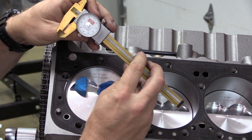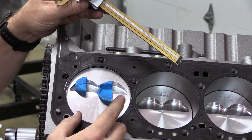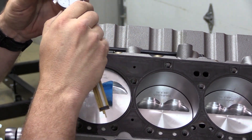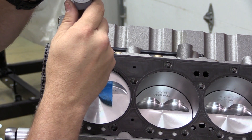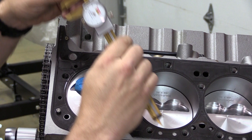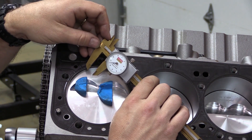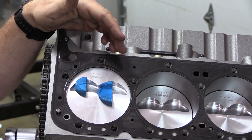It looks like I've got just a little bit over 100 thousandths, and that's good. For the intake, I need at least 75 to 80 thousandths, so I'm safe. For the exhaust, the clay looks like I've got a ton of clearance, but let's measure it anyway. And that one looks like a bit over 330 thousandths. We are good to go. I can clean this up and move on with my engine build.